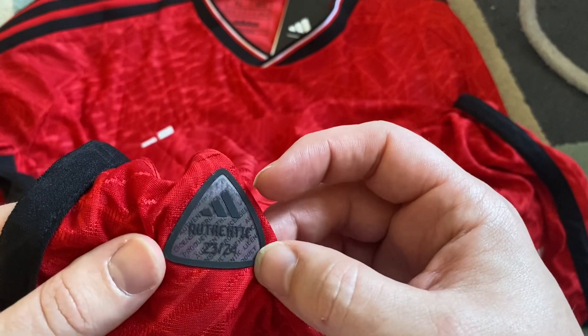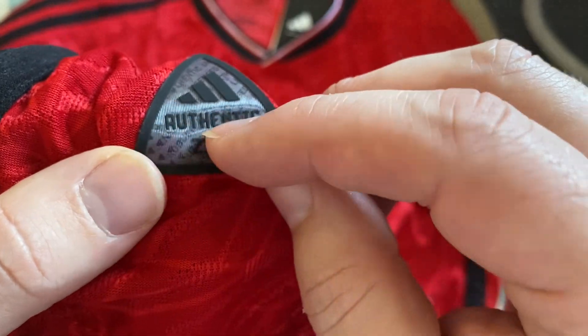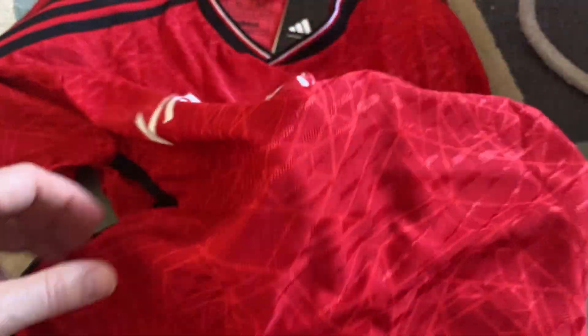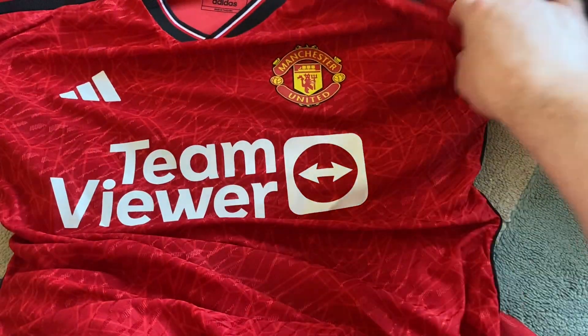Hopefully with it being a player fit it feels absolutely - feels really nice. Yeah, 23/24 season, it says authentic. I love that. It's obviously got the breathable material because it is the player version. You know what, I'm pretty happy with that.